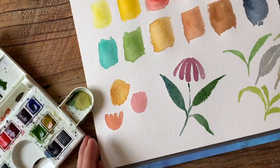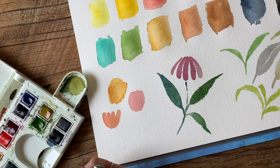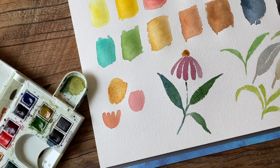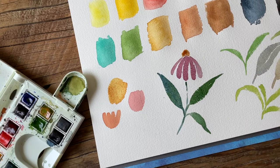So there you have it — some fun color mixing for you to experiment with! This looks like a little echinacea cone flower here; I'll just give it a little stem at the top. I hope you enjoyed this — it's been so much fun for me. Let me know if you had any aha moments and what different color combinations you like to come up with. I'll see you in my next video — bye!